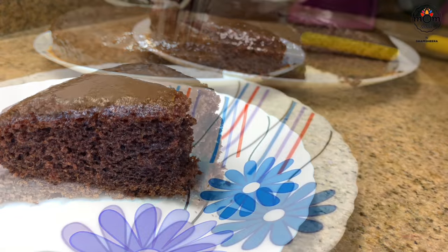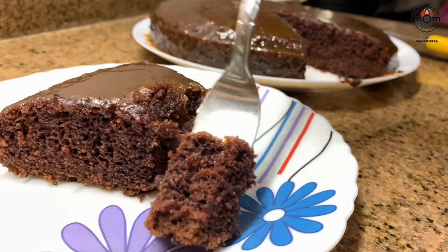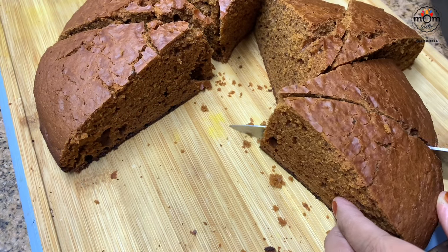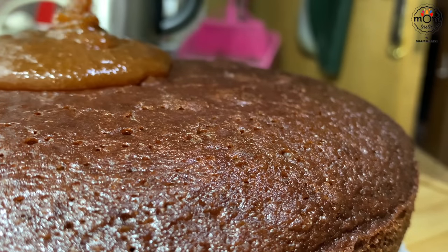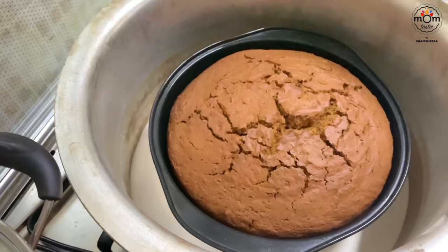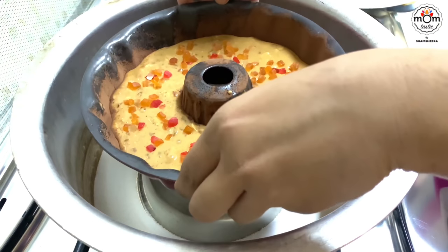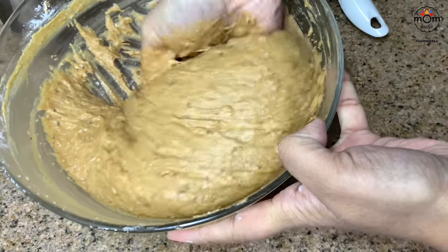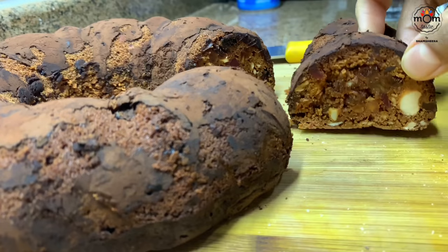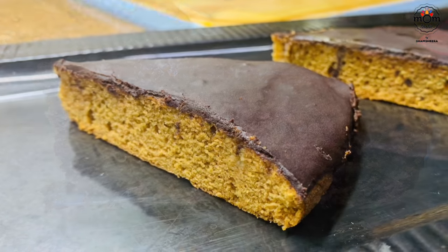Hi everyone, welcome back with another video — this time a recipe video. Christmas is around the corner and your house would have that lovely cake baking smell. Cakes can be had at any time of the year, but it's very special during Christmas. Today's cakes are made without a beater and without an oven, so it's easy for anyone to try out. If you want to make it in an oven, the settings are 180 degrees Celsius for 20 to 30 minutes. There are two eggless cakes as well, so let's begin.